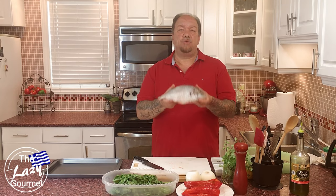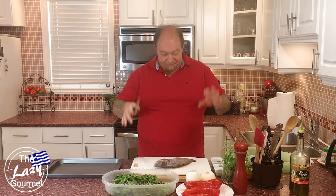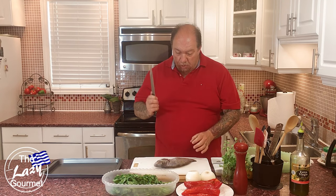For this recipe I am using four beautiful saltwater porgies — what we affectionately call in Greece 'Tsipures.' To start, take your porgies and have your fishmonger clean them and scale them.